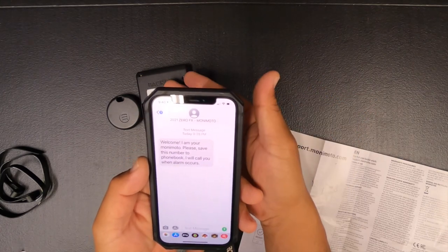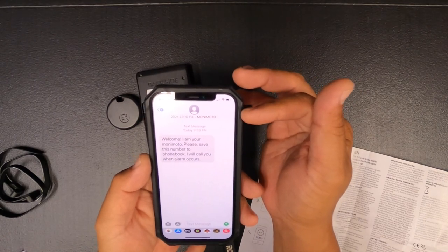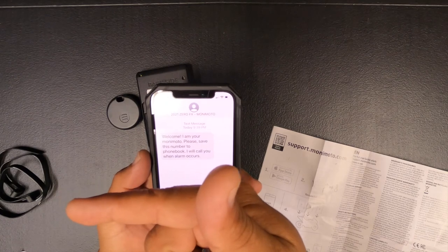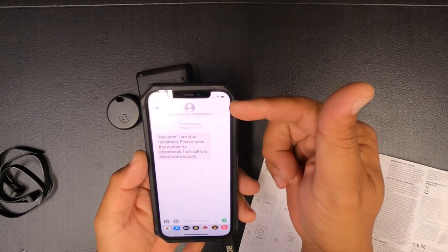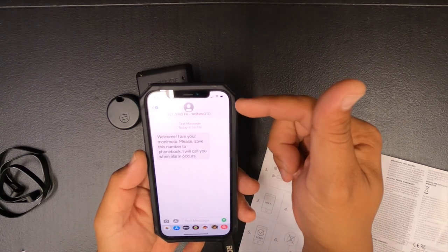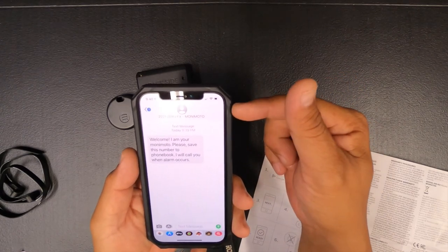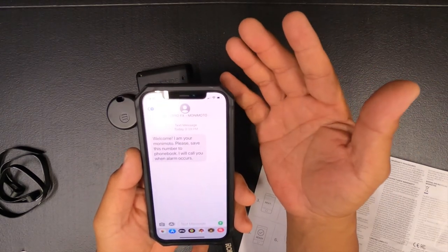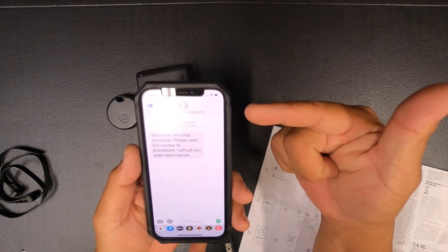Whenever you're away from your vehicle and it detects movement, this thing will call you — it'll call your phone first. Then if your bike is actually on the move, it'll send a signal, track it, and you can determine how often you want it to ping. I think there are settings for every five minutes, three minutes, every minute, whatever. We'll get to the installation on the bike.